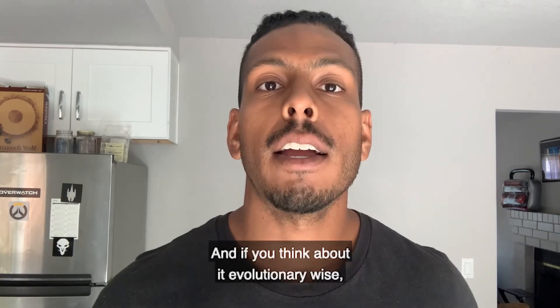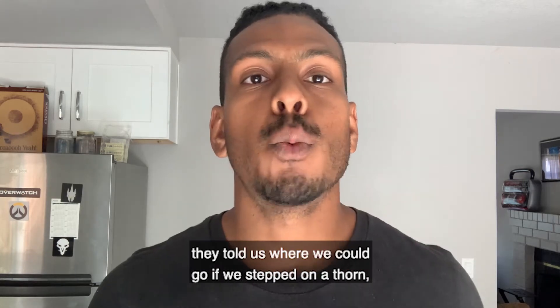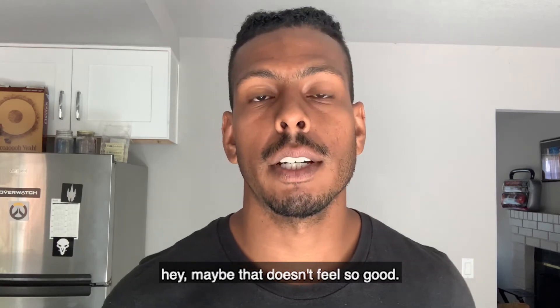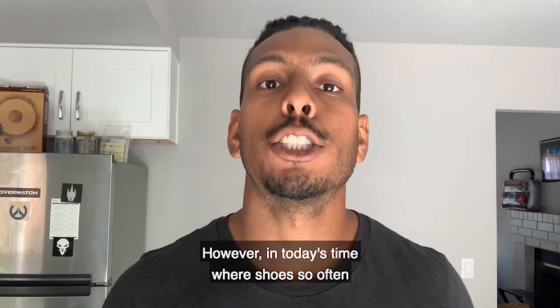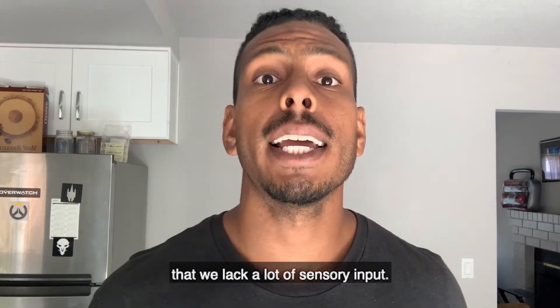If you think about it evolutionarily, they told us where we could go. If we stepped on a thorn, we wouldn't do that again. If we stepped on rocks, we would know maybe that doesn't feel so good, but over time our feet would adapt and got stronger. However, in today's time, we wear shoes so often that we lack a lot of sensory input.